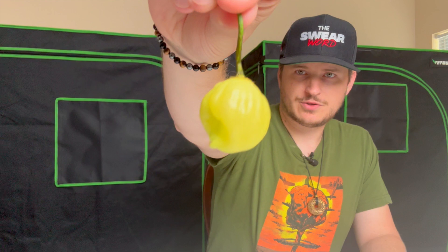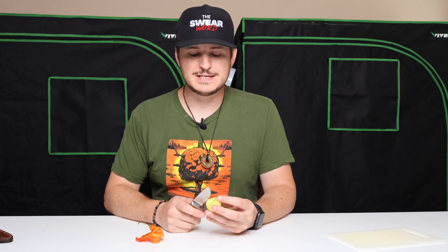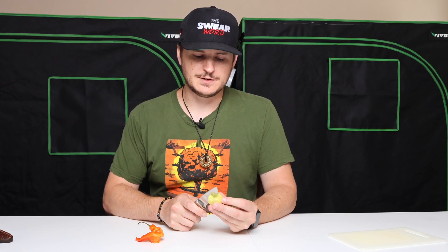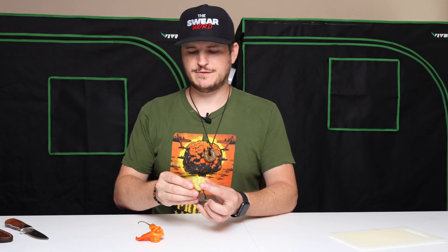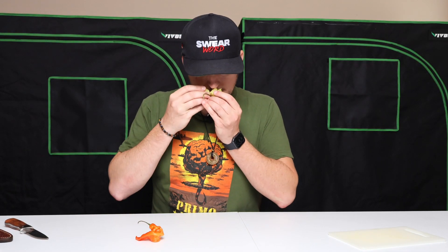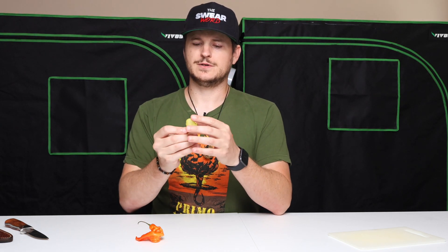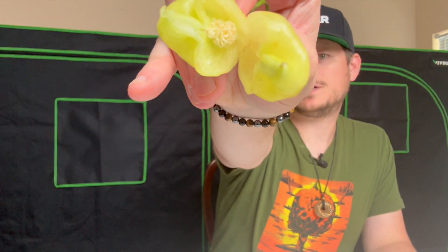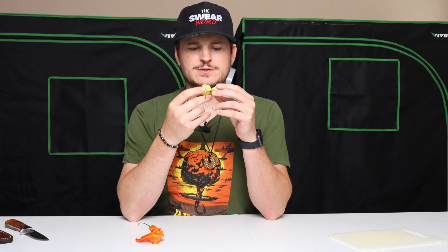This is the Sugar Rush Cream, and it has that nice cream color going. These are going to be some very tasty peppers. Let me get this one cut open and I can show you the inside. Once again, using my nice little custom knife. And oh wow, the Sugar Rush Cream smells phenomenal. Very fresh, very nice aroma going on there. It's a little bit earthy smell, nothing too crazy.